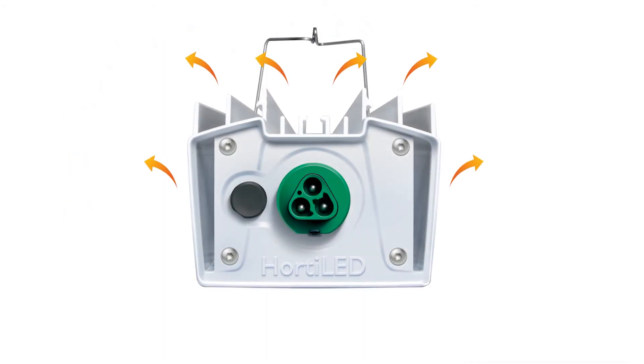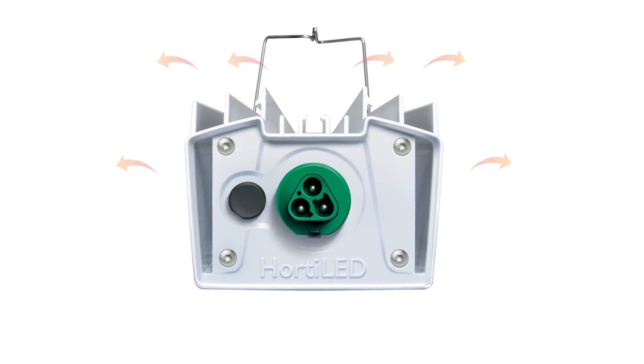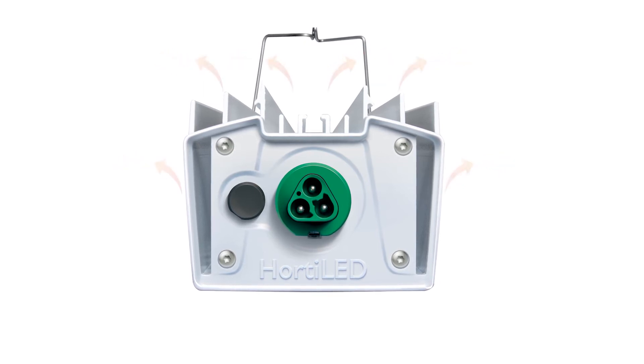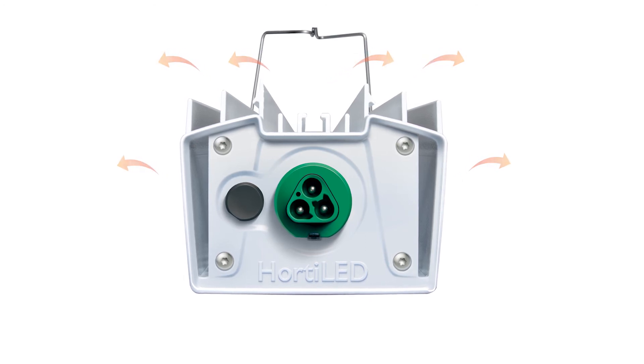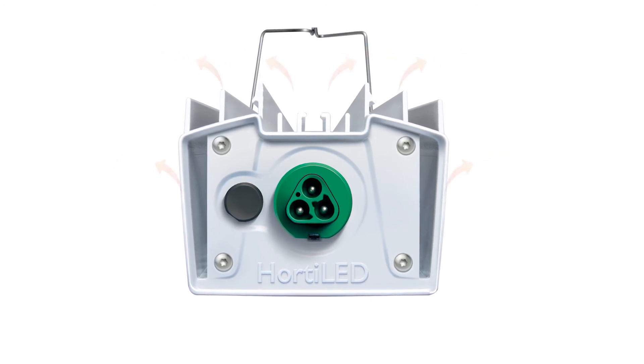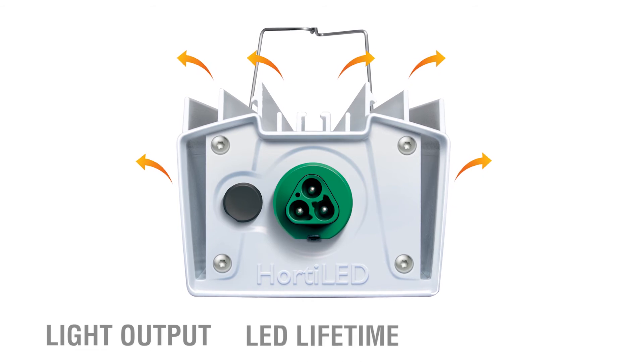The integrated fins on the top of the molded aluminum housing are engineered to further dissipate heat through conduction for optimal passive thermal management, minimizing LED junction temperature and maximizing light output, lifetime and reliability.